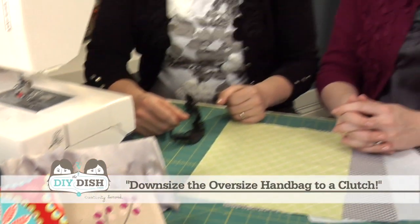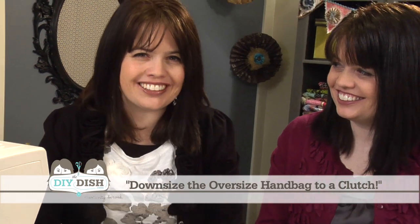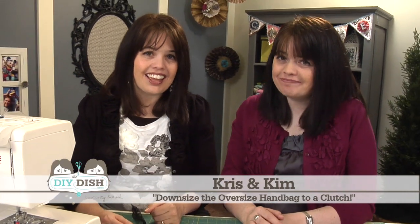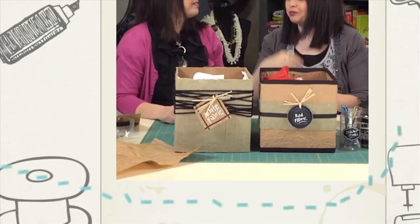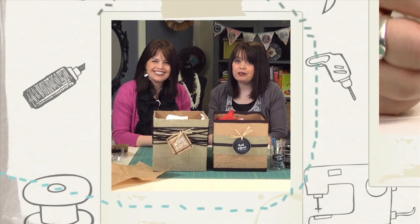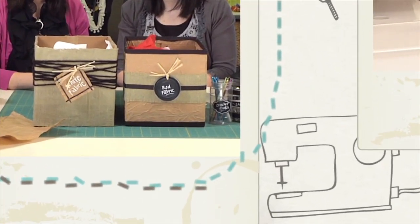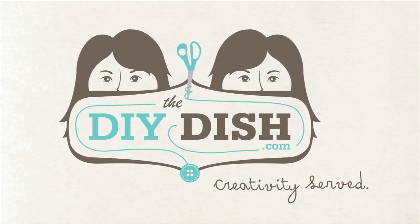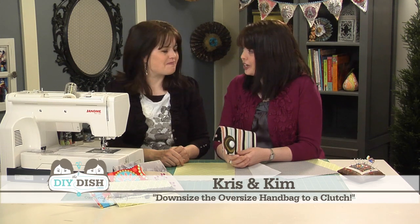Are you ready to downsize the oversized handbag? We've got an idea for you today — we're going to make a simple clutch and let your creativity take over. I'm Kim and I'm Chris, and you're watching the DIY Dish. Welcome back everyone to another episode.